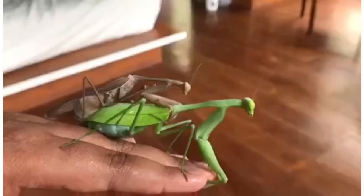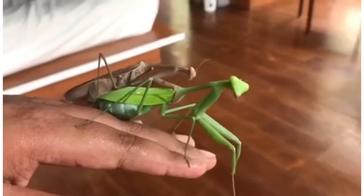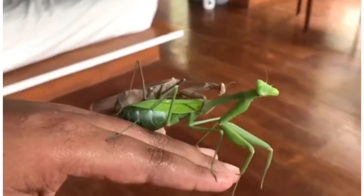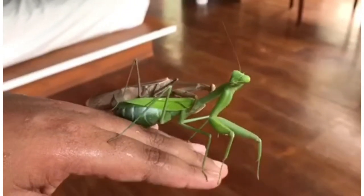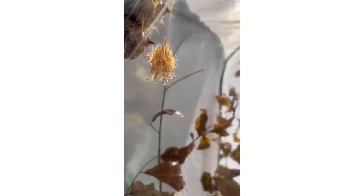The female actually laid an ooth, but sadly that ooth never hatched. A few months later, the female laid a second ooth, but sadly shortly after she laid the second ooth, she did pass away. But then the second ooth — well, it hatched.